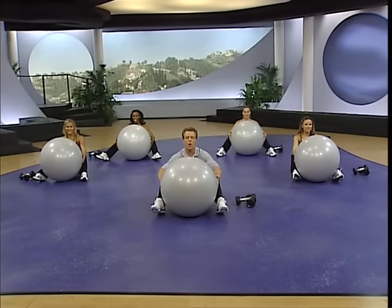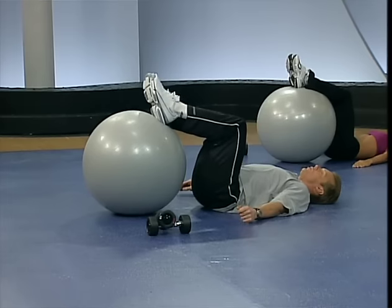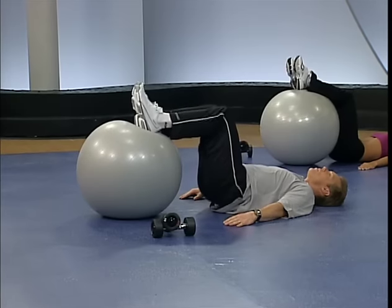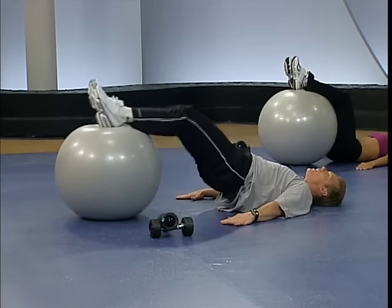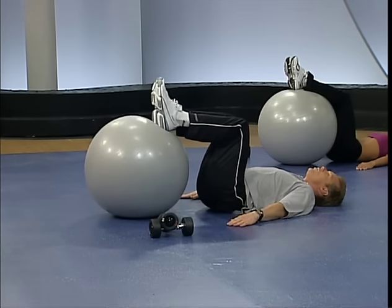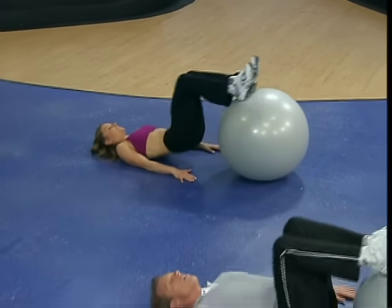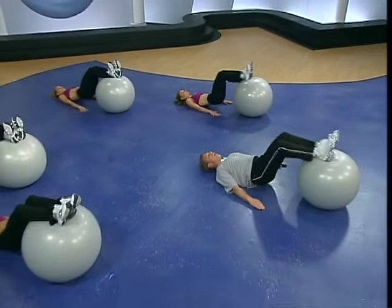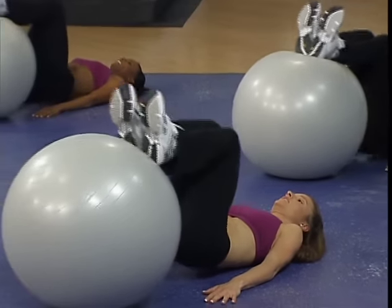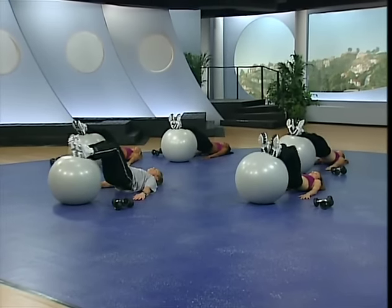The next move is a hip bridge with a rollout. Rock all the way back to the floor. Bring your feet up on top of the ball, pull the ball in towards you, hands out to your side, heels in contact with the ball. The modifier will have her calves on the ball from the start. Drive up at the hip and press up, then pull out. Abs pulling in — reel it back in and lower it down. Hamstrings working, glutes and hips are working, and of course the abs are working just by being on this ball. Up and drive, easy back. Drive the belt buckle to the ceiling.